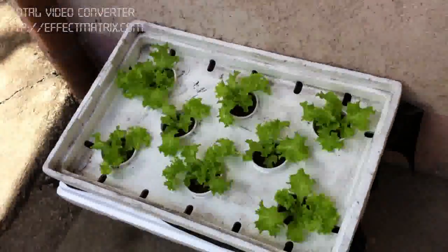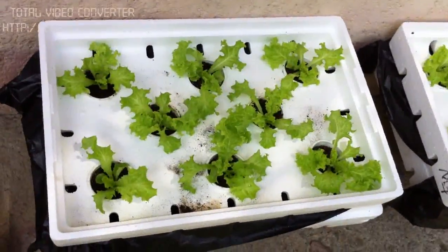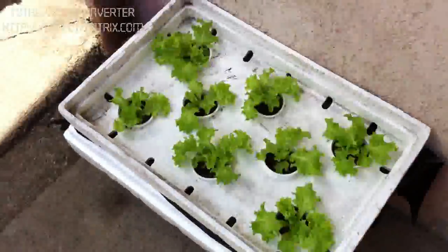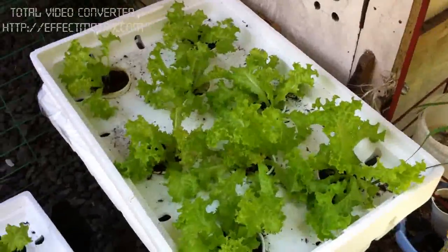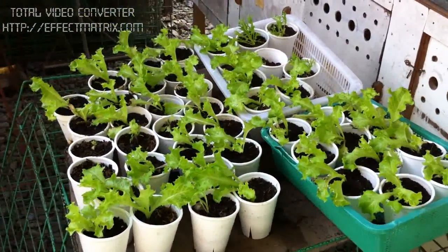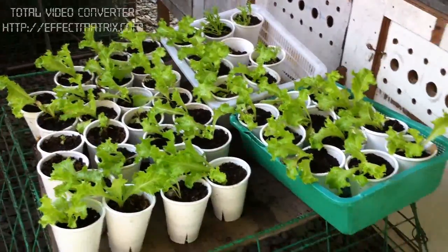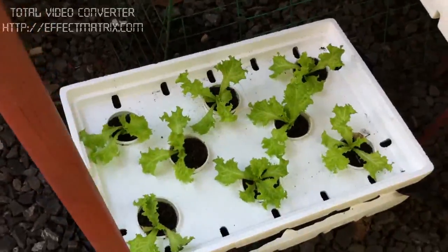Taste wise, crunchy. Kind of sweet compared to romaine lettuce which is a bit bitter. I think I have two more boxes over here. And here are these seedlings — I will be transplanting them, maybe in a few days, when there's space available.